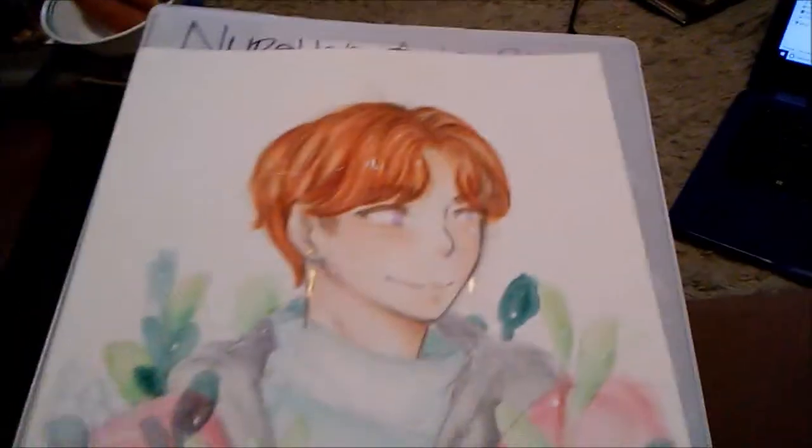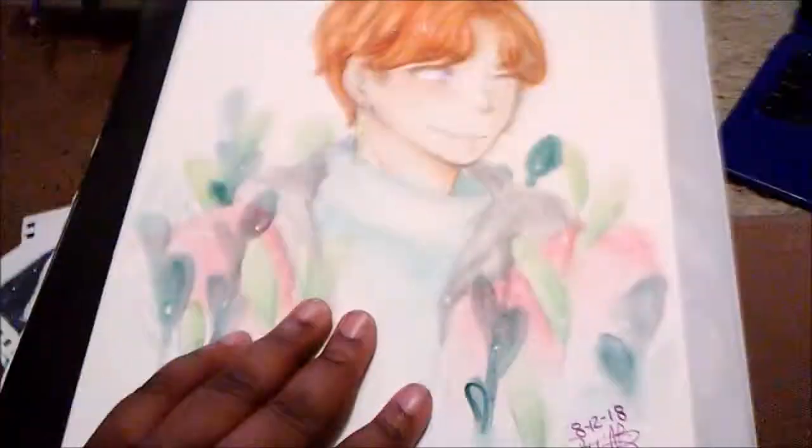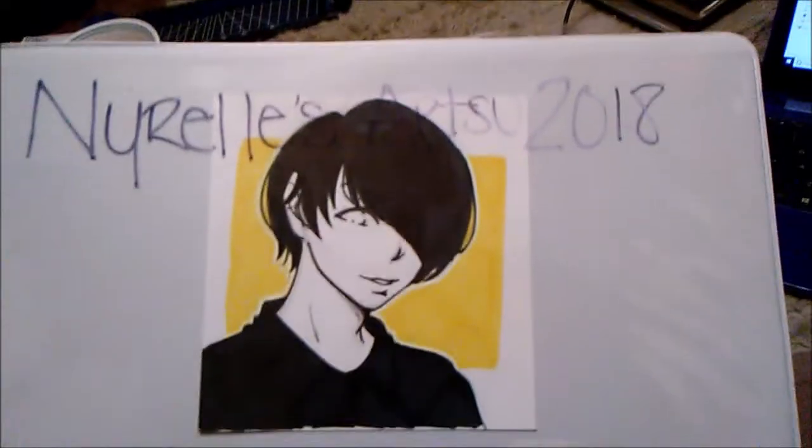The last loose-leaf drawing is this piece of my character Aaron. I did this when he was first made, so it's a little dated, but I used this to test out the Canson watercolor paper — and let me tell you, I live off this paper. I actually had to buy another pack because I'm almost out.